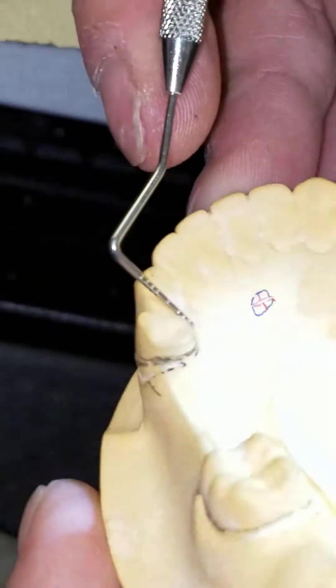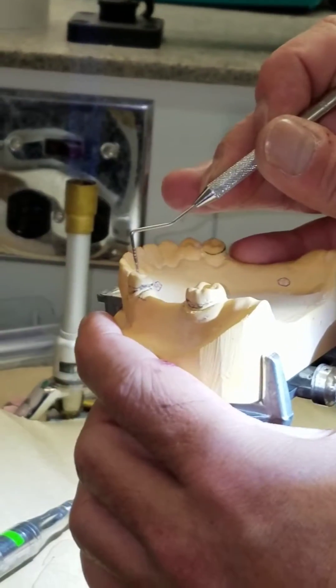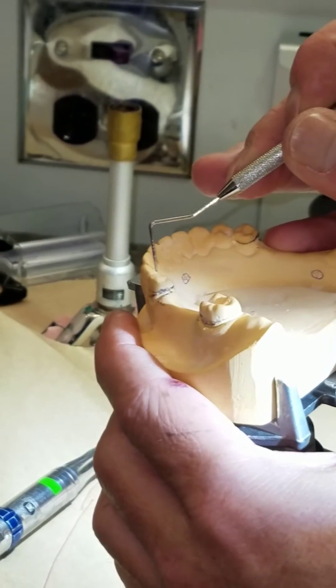There we go — line angle to line angle, no undercut. I'm looking at the undercut like this. My path of insertion: there shouldn't be a little lip up there that's creating an undercut.